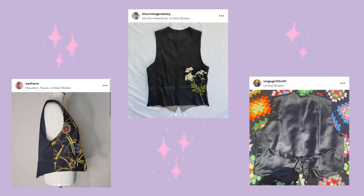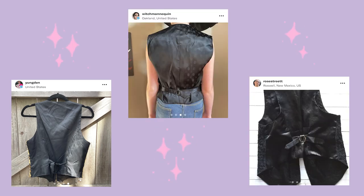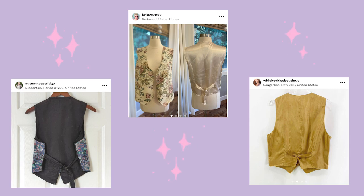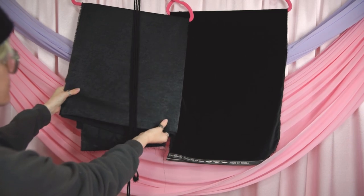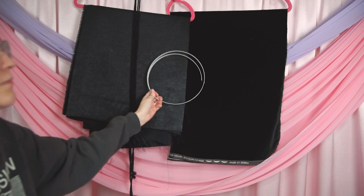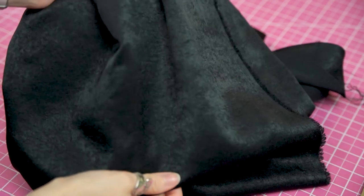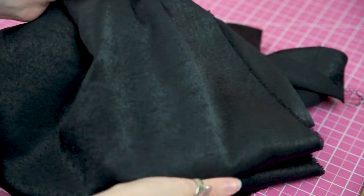Since I only have enough velvet to cut out the front pieces, I obviously need a coordinating fabric for the back and lining pieces. I love the look of a satin back on vests — plus it makes it easier to layer with jackets and blazers because jacket fabric can more easily glide over satin than cotton or other non-slippery fabric. So I got some black satin and some cording, which I'll explain the purpose of later on. I also want to put some boning in my seams for a super clean-looking silhouette. I'm using what's called sanded satin — it has a really nice textured look that I think pairs well with the velvet.